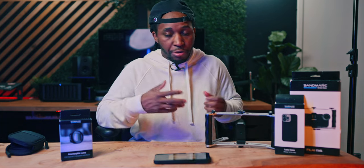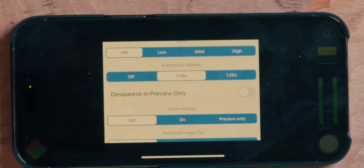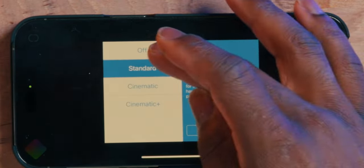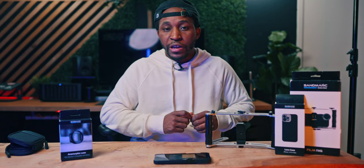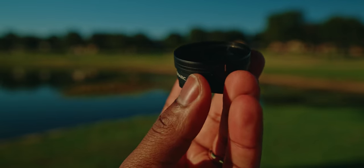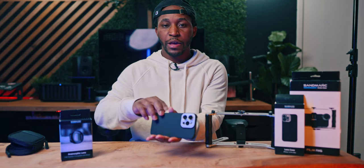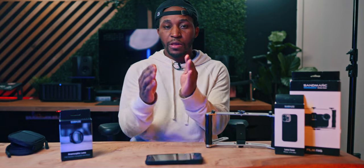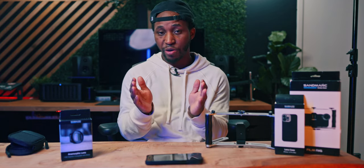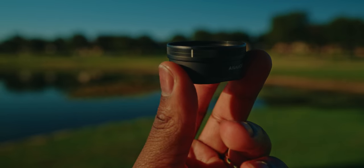If you want to de-squeeze in your own editor of choice, make sure you select 'de-squeeze preview only.' Also, go into stabilization settings and turn that off — otherwise you're going to have really weird shaking in your video when using anamorphic adapters. Another important thing: on the actual adapter there is a line. You need to make sure that line on the adapter lines up with the line on the case to keep everything straight. If the lens is even slightly tilted it will completely mess up your image, so make sure those lines are as even as possible.